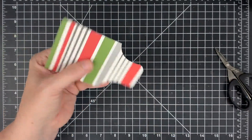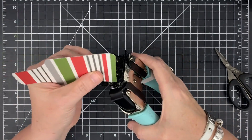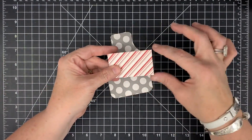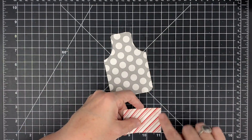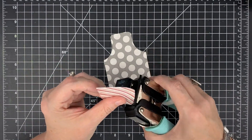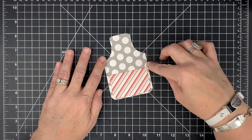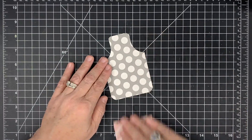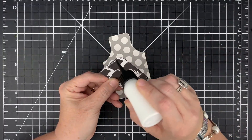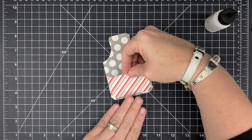I'll punch the bottom corners to give us the beginnings of an apron — isn't that cute! For the pocket, I've cut a piece that is two and three-fourths inches by one and three-fourths inches wide. I use my corner rounder with the half-inch side to round only the bottom corners. I'm going to place this at the bottom of the apron as a pocket. To make it an actual pocket, glue three sides — one side, around the curve and down the bottom, around the curve and up — leaving the top open.